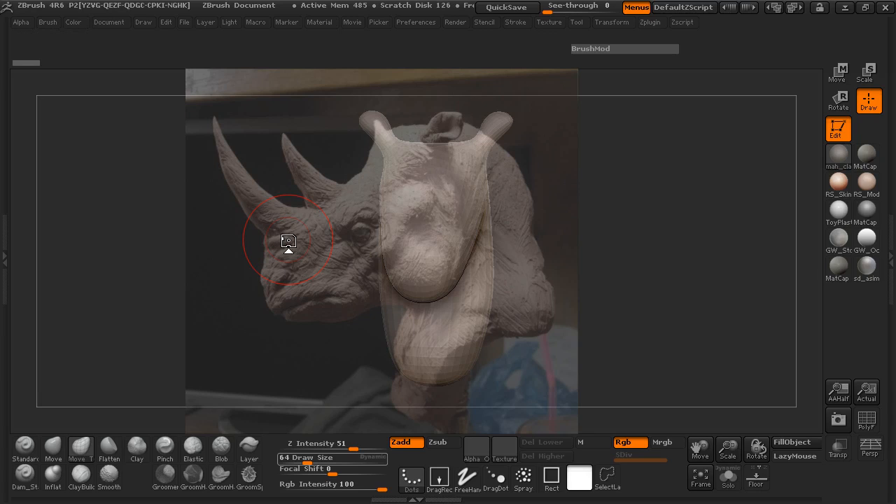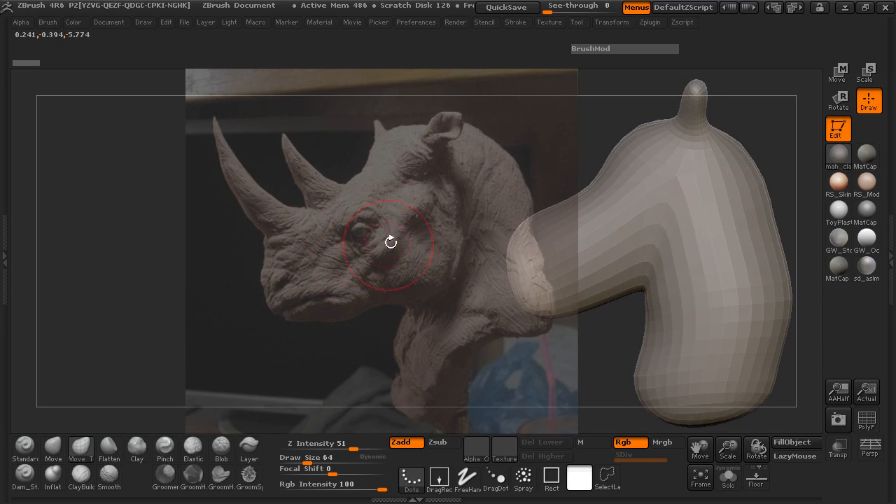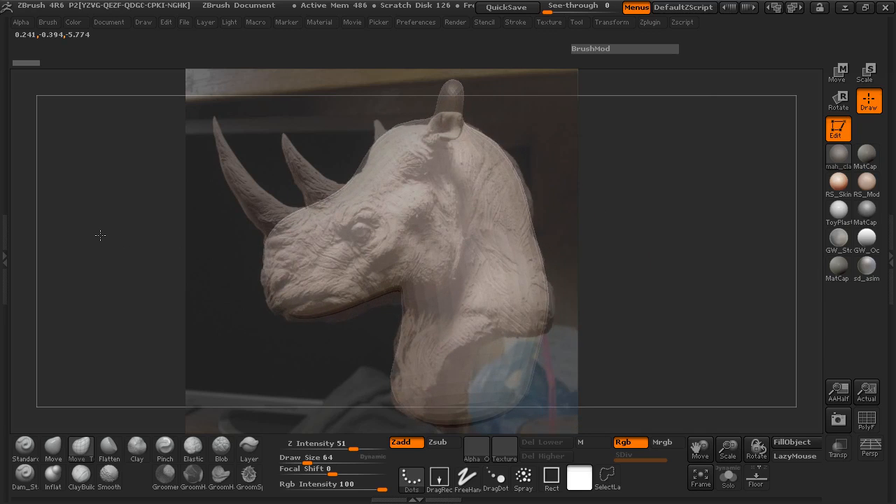Now that you can see that I have our Rhino head spotlight back and also our base mesh here, we're just going to go ahead and try and manipulate our mesh. We're not really going to be creating the image that you see here. We're going to be doing a more stylized character, but we want to make sure that we get that general shape to really look like a Rhino.